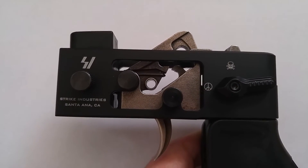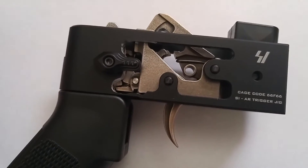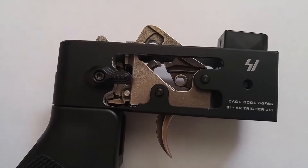Here I have my Fostec Echo and my Strike Industries jig. I have milled the side of this jig out for the purpose of making the video so you can see the inner workings a little better, and I've also installed my selector backwards so that when I have it on echo mode it won't be blocking the inner movements.